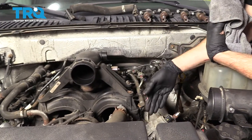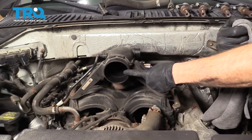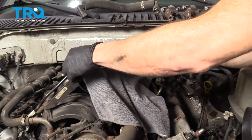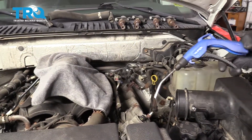Before we continue on to removing the valve cover, let's cover up the ports that lead into the engine — that way no debris can make it inside. You have one here, one here, and then one located right there. Just go ahead and cover those up. Now we're going to take our blow gun and once again blow off any debris that might be in this area.